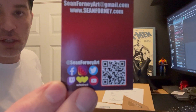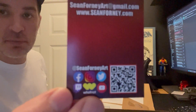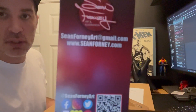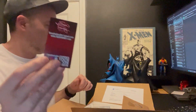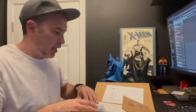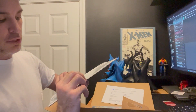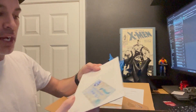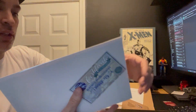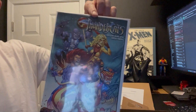He's all over the internet — Facebook, Instagram, Twitter, YouTube, Twitch — does a lot of things. I'll put a link to his website in the description. Here's the certificate of authenticity for Dynamite Entertainment Thundercats Number One.